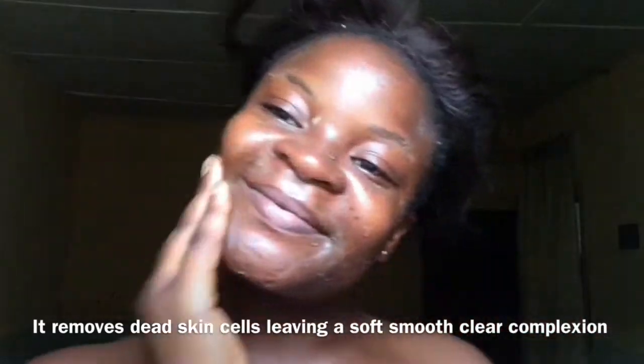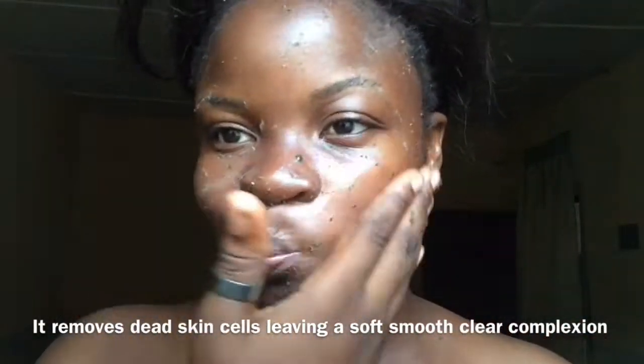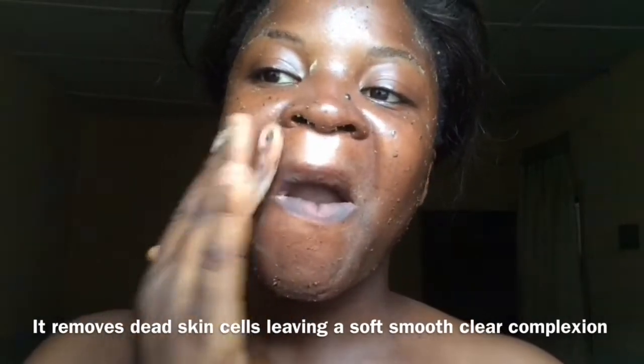After I'm done, I'm going to wash everything off really well, and then dry my face with a t-shirt — not a towel, so it won't dry out your skin — before moisturizing.